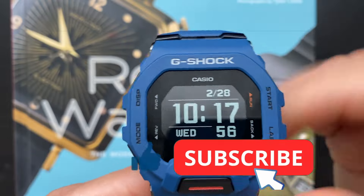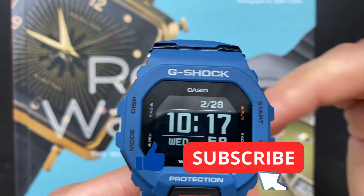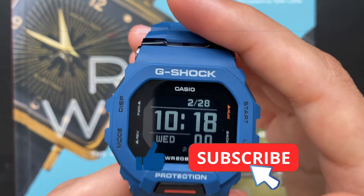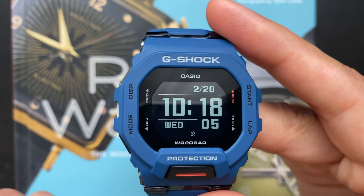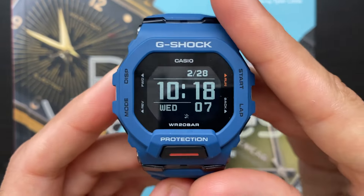If you enjoyed this video, please let me know by leaving a like, and also consider subscribing for more awesome videos in the future. If you're a fan of G-Shocks, check out these two videos of my favorite G-Shocks here and here. Thank you for watching.